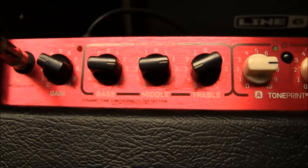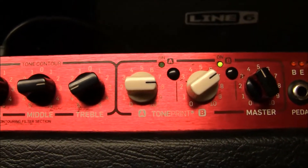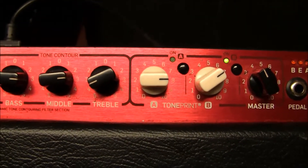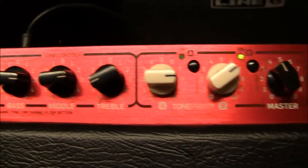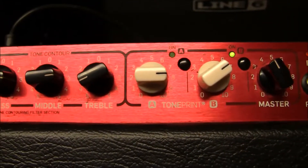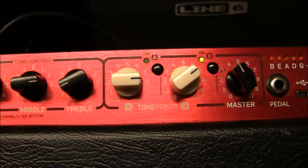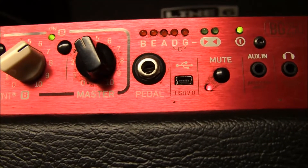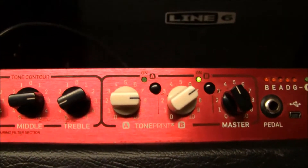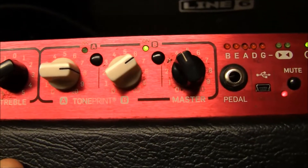There's your typical input, there's your gain, there's your three band EQ. And here is the TonePrint, which is one of the exclusive features on this — basically built-in effects and tone modulation, which you can supposedly download some. I've seen this feature on the more recent models. And there is the USB input. I haven't got to the nitty-gritty of this, so that's just something for you folks to play around with.